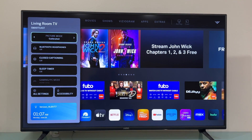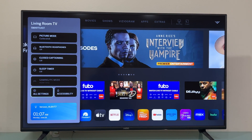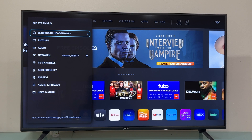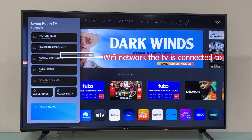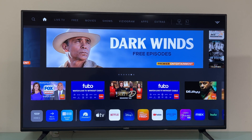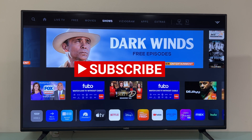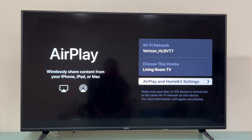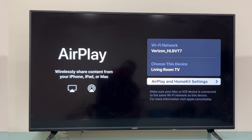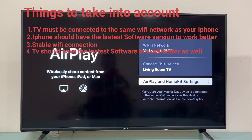Let's press the settings button and go to old settings, just to make sure that this TV is connected to the same network as our iPhone, because this is the only way Apple AirPlay is going to work. It's connected to the same network — there is the Wi-Fi that we have the TV connected to, and the name of the TV is 'Living Room TV', that's how I have labeled it.